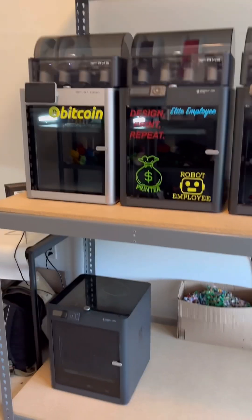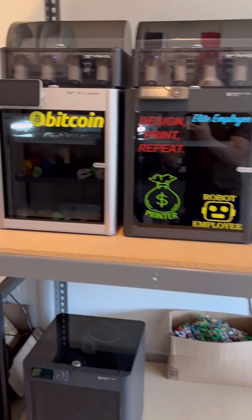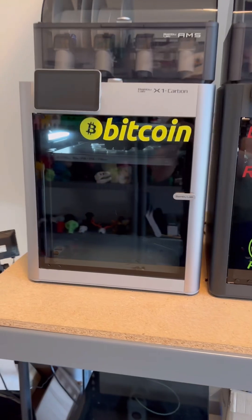Over here is the print farm. I still have my four Bamboo Lab printers which I use for prototyping new designs. I'm actually working on two new designs today, hoping to get these released to the catalog as soon as possible.